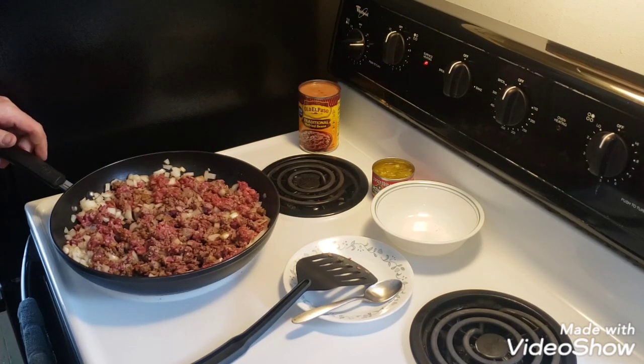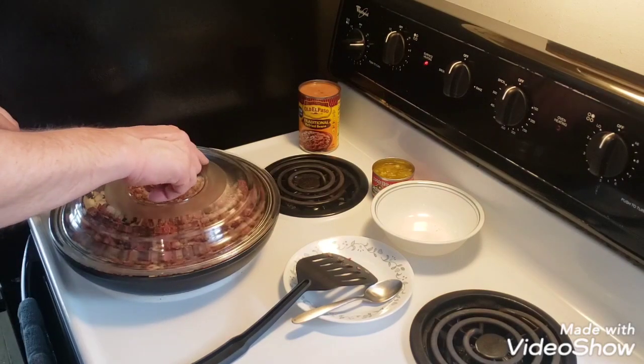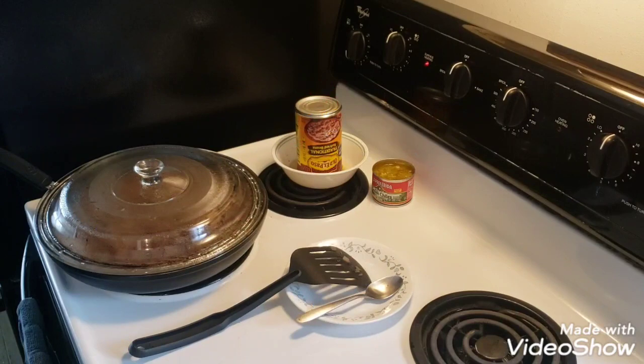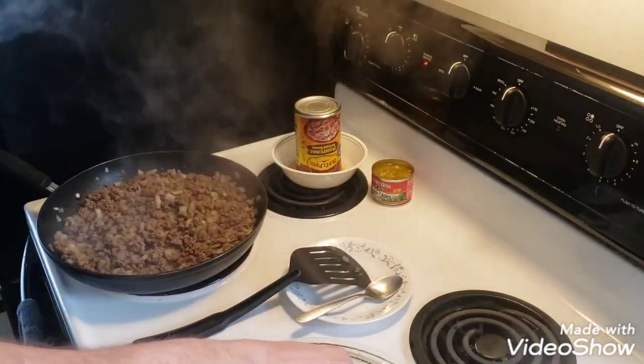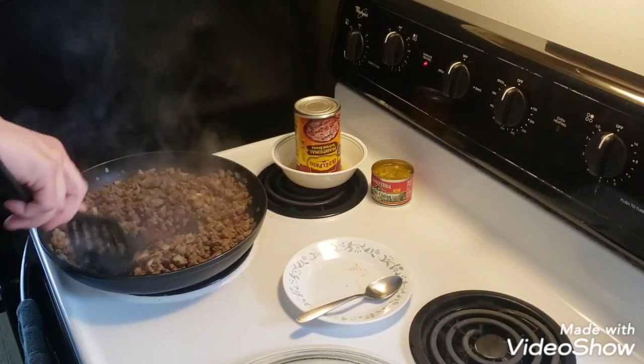I'm going to put the lid on it and let it cook up a little bit, and we'll be back shortly. Okay, let's check the meat. It's been cooking for a few minutes, and it's venison so it cooks up pretty quick, and it's looking pretty good.